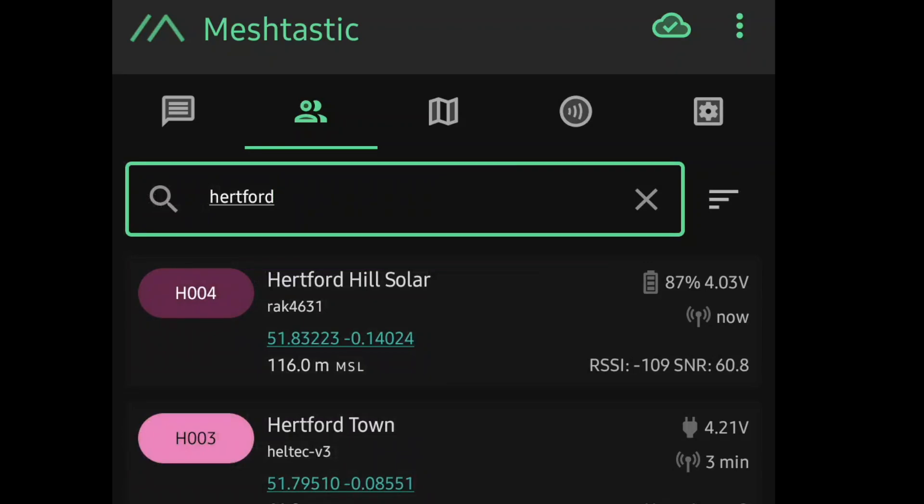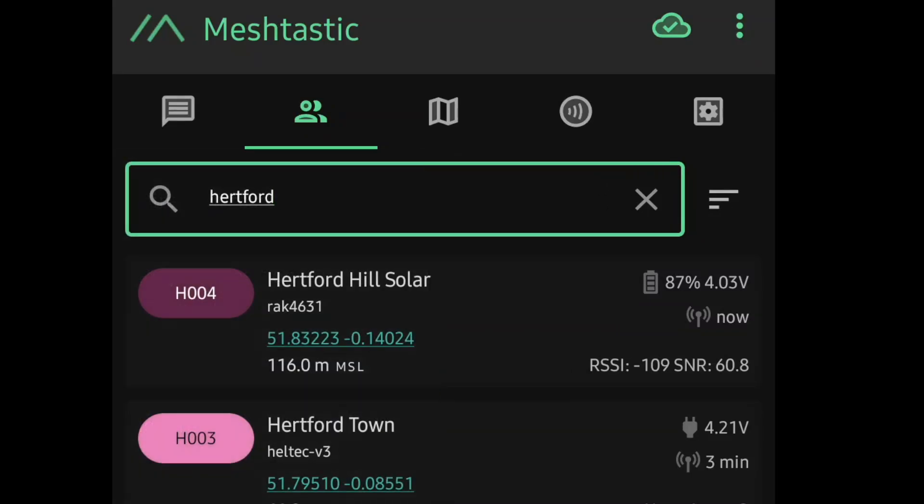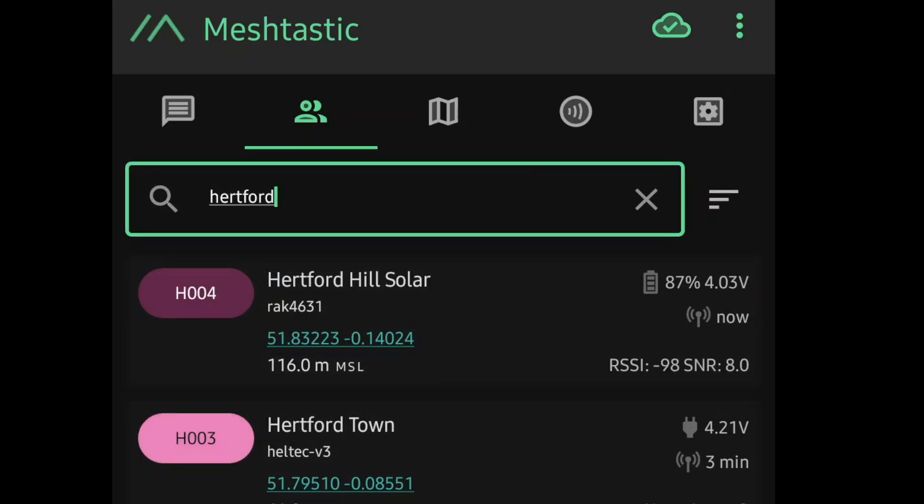Now let's twist it round so that it's actually facing the woods over there where Hertford Hill is. We're getting -99, similar, -97. I'll stand up a bit - 98. So it's between that -95 and -100 level. Not bad at all. I don't think that's bad from here.